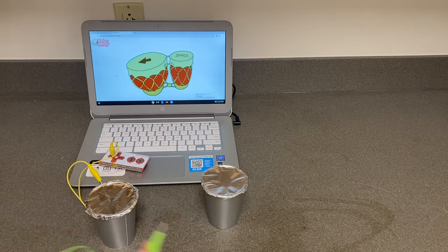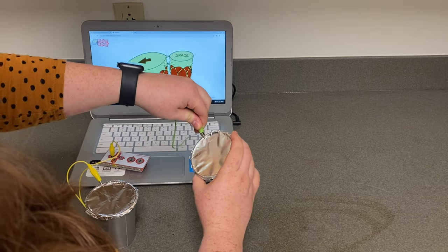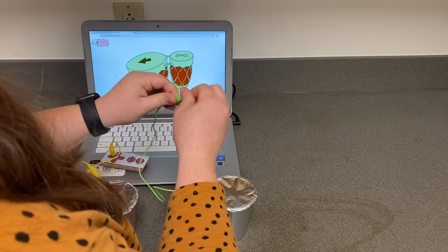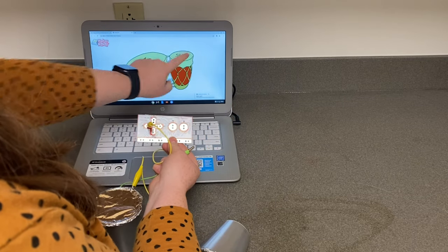Take another alligator clip and connect it to the foil on your second cup. Again, match your bongos on the screen by attaching your alligator clip to the space button.